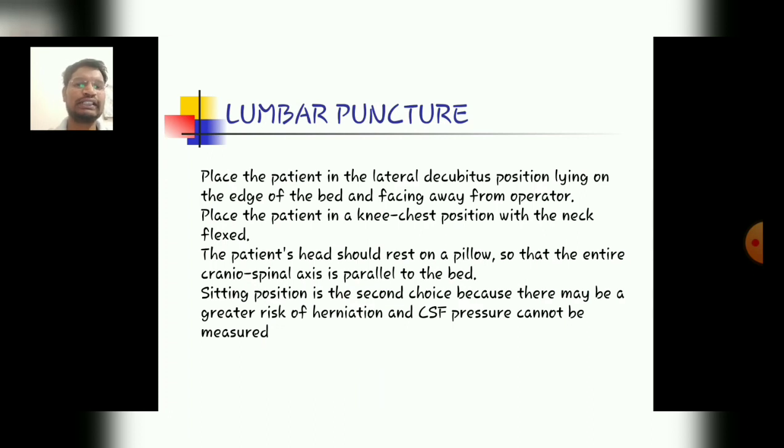After collecting, the patient is returned to normal positioning. Place the patient in the lateral decubitus position, lying on the edge of the bed and facing away from the operator. Place the patient in a knee-chest position with the neck flexed, and the patient's head should rest on a pillow so that the entire craniospinal axis is parallel to the bed. The sitting position is the second choice because there may be a greater risk of herniation and the CSF pressure cannot be measured.